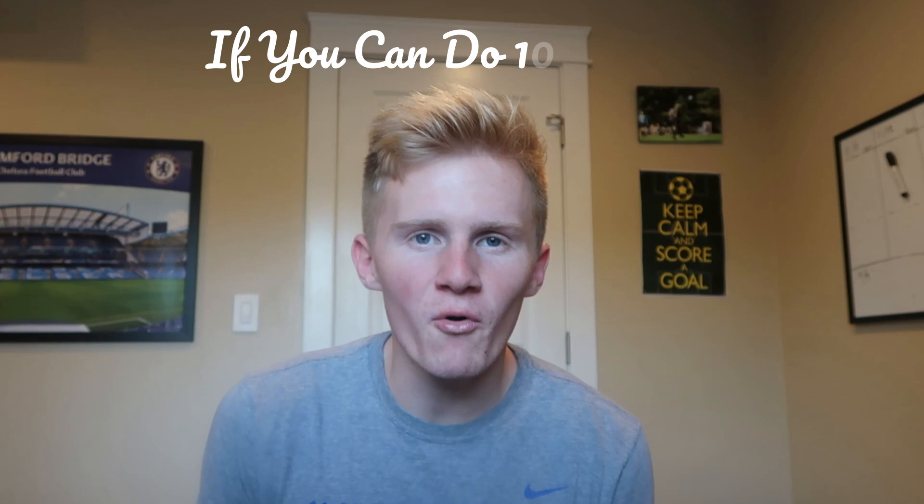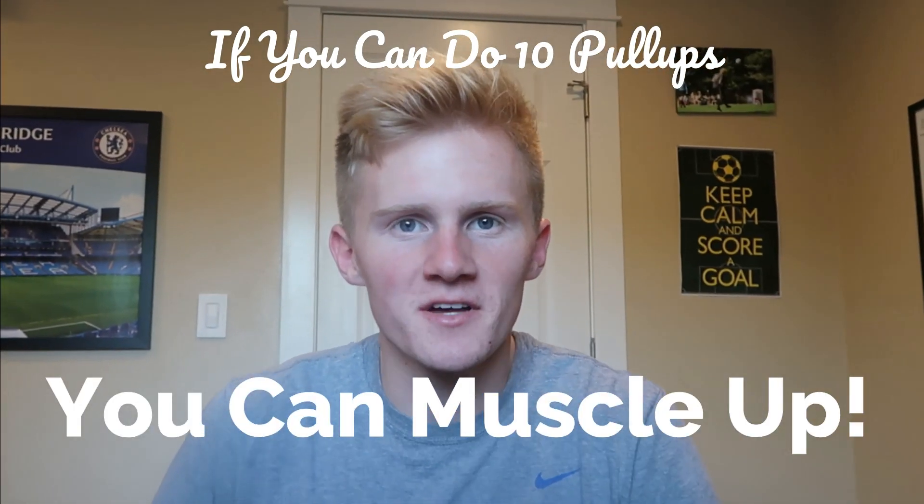I saw a video before I started this titled, 'If you can do 10 pull ups, then you'll be able to do a muscle up.' I didn't watch the video, but I could easily do 10 pull ups, so I thought a muscle up would be easy. With a little practice, I thought I'd be able to do it in a couple of weeks, if not a week. So I headed out and I tried to do a muscle up every single day.